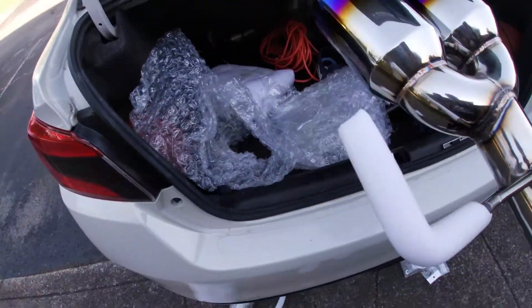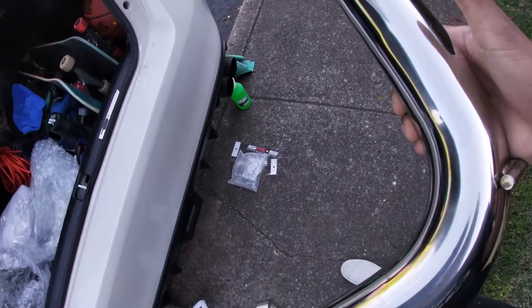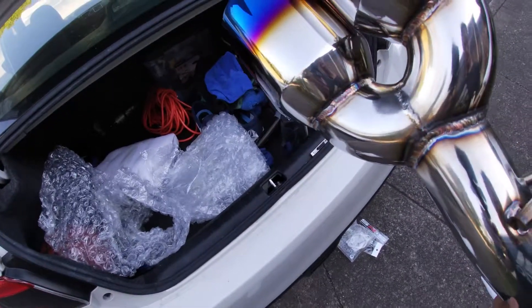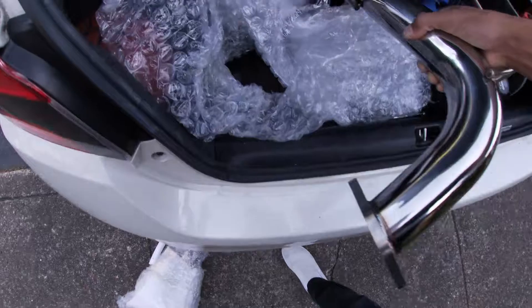Sheesh, here she is — just a simple muffler delete. I got it from SRS. Nice and shiny, got the burnt tips. Hopefully it makes it louder. We'll see. I'm excited to put them on. Let's get into it.